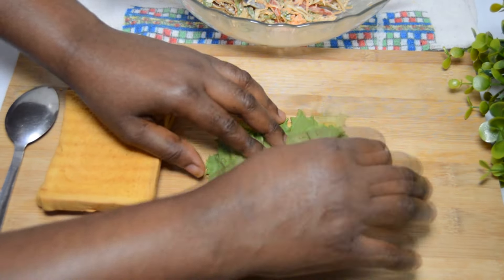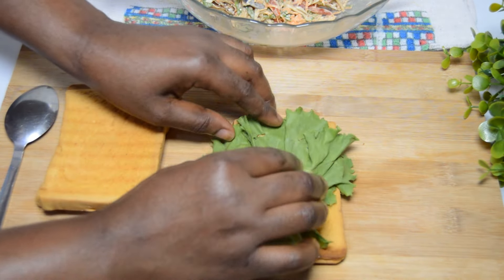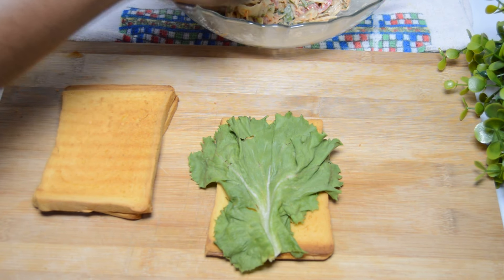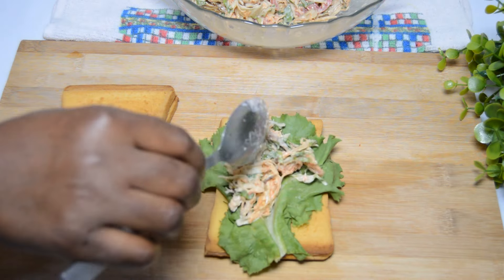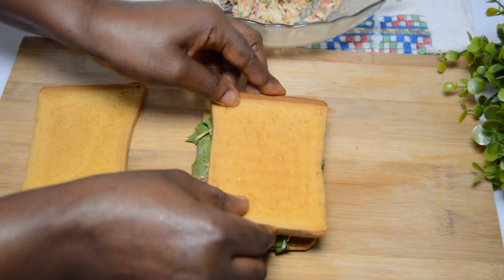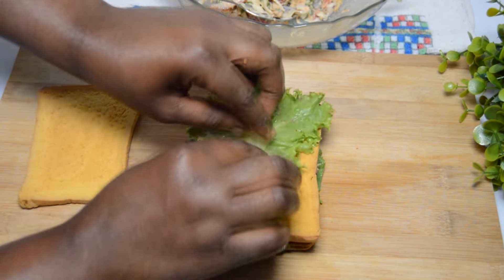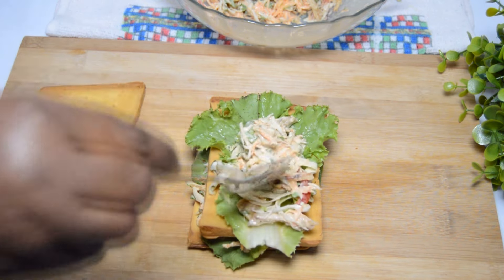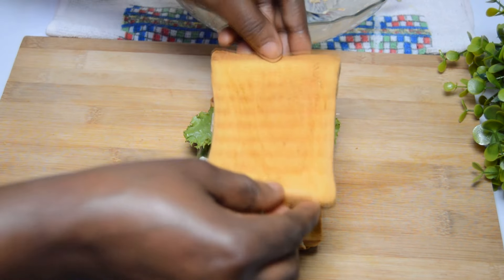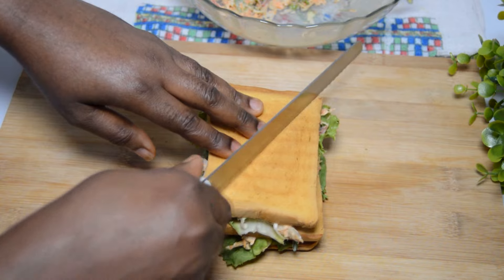Place one toasted bread on the chopping board with a lettuce leaf, then go ahead to add the veggie mix. Arrange and spread the veggie mix well — be very generous but don't overfill the bread or it will be very hard to cut after filling. I am making three layers today; you can make two, four, or even five layers, no problem. Once carefully filled, go ahead to cut it — apply some care.